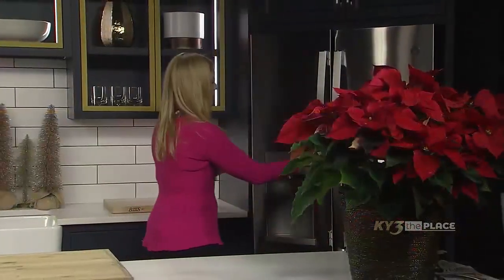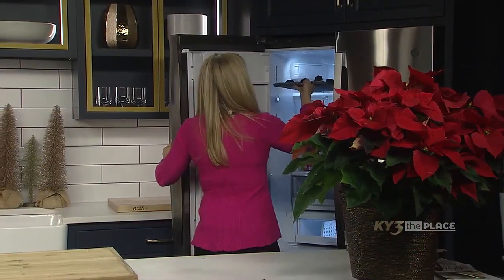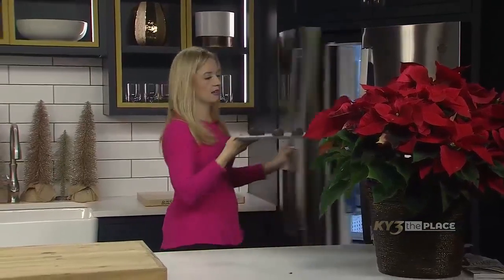They should be ready to go, so let's go ahead and pull them out of the fridge, and then we're going to dip them in chocolate.